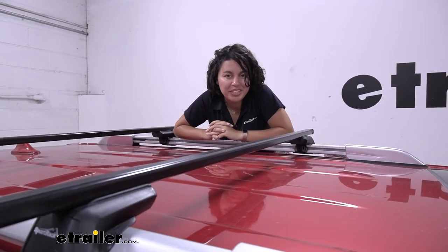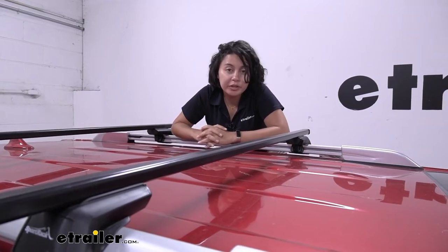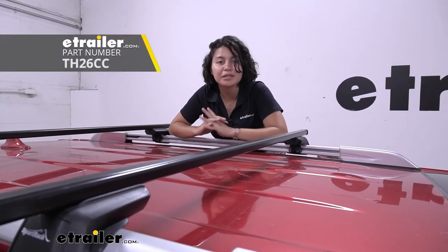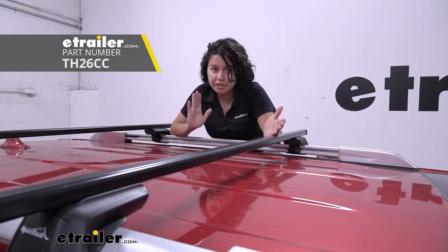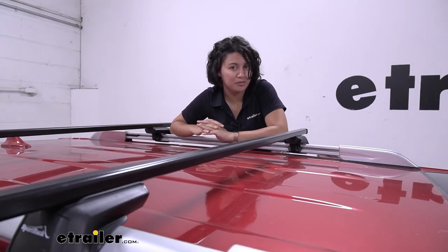These are the 53-inch long crossbars, great for larger vehicles like the 4Runner here. If you have a smaller vehicle like a Toyota RAV4, you may be more interested in the 46.5-inch long version. It works the exact same way, just with different crossbar lengths — important because you need to measure your raised rails to make sure it fits.